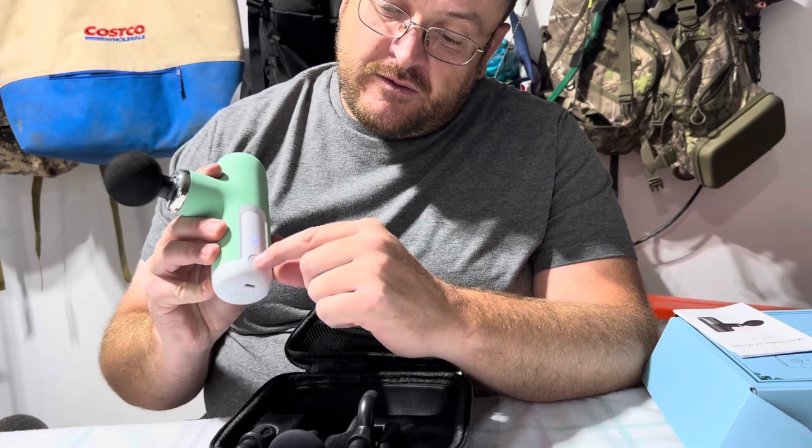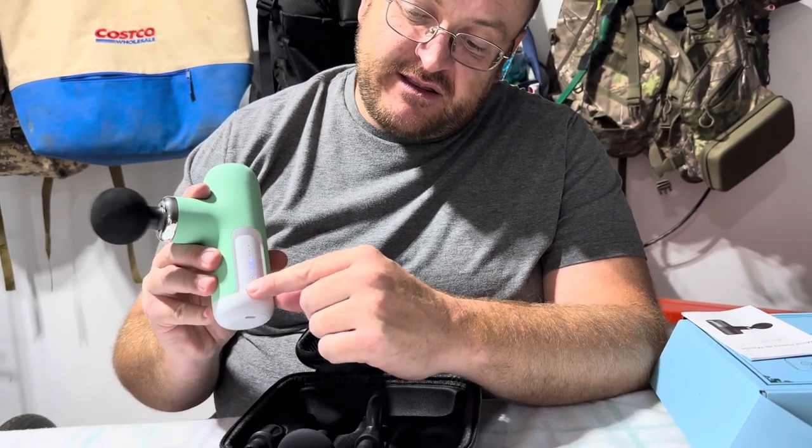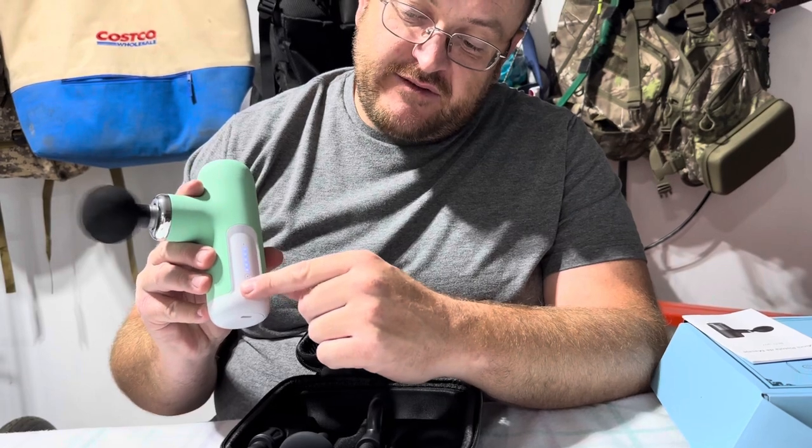Just click it once, twice for the second setting, three, four, five, six.